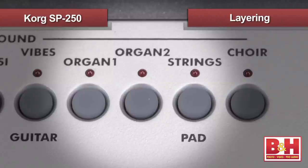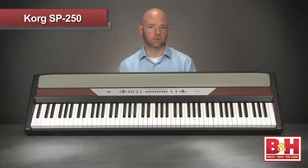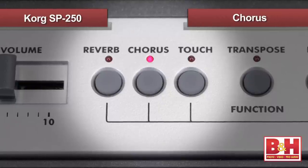The SP250 has a layer function that allows you to play 2 sounds at the same time. In addition there are 2 effects on board: a reverb to simulate concert hall ambience and a chorus effect that you can use to color and enrich the sounds.